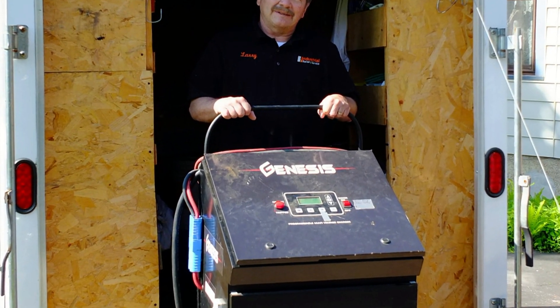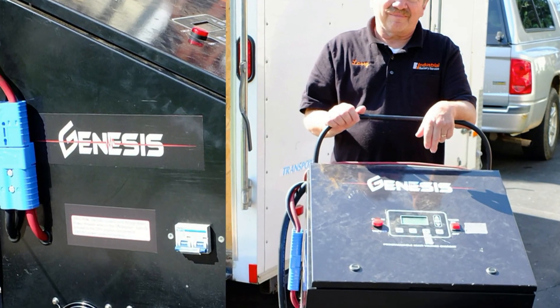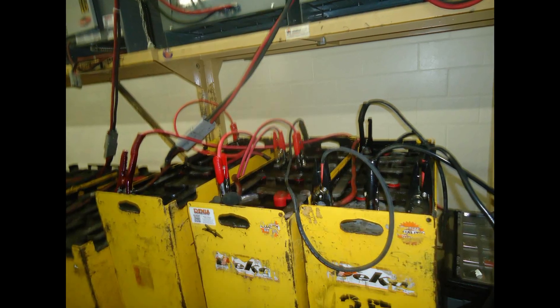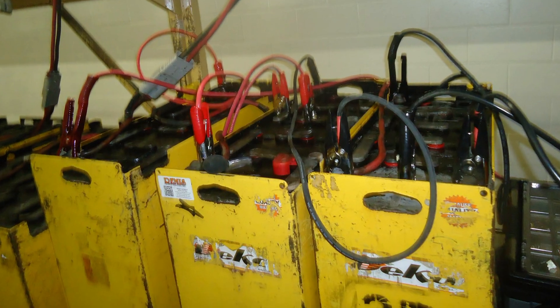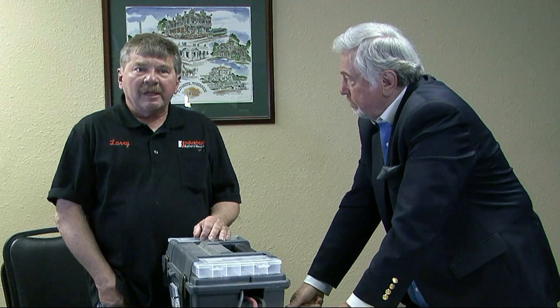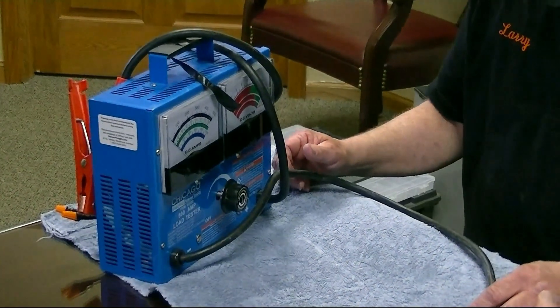Today we also have here a charger — part of the apparatus Larry brings into a plant. It's a tailor-made charger specifically for this service. When testing battery cells, they often find one cell lagging behind the rest. Depending on the age and usage of the battery, they can recharge that one cell to bring it up to the performance of the others. Industrial Battery Service is doing a fine service for companies with forklifts, and clients are more inclined to use a local, licensed company that can come in and service these batteries.